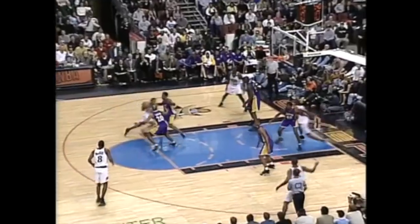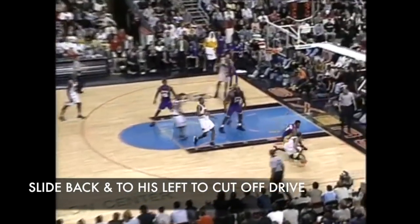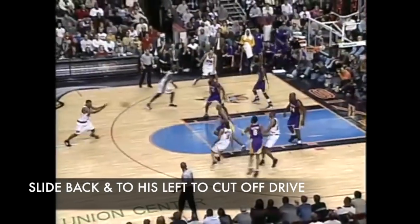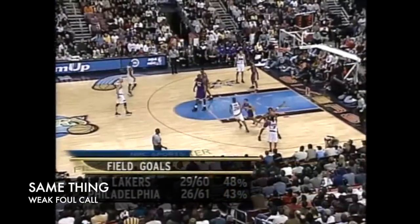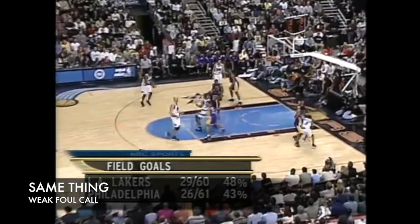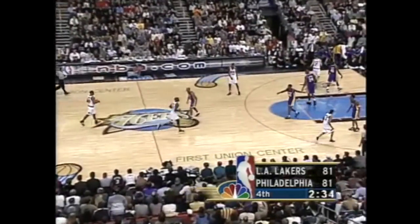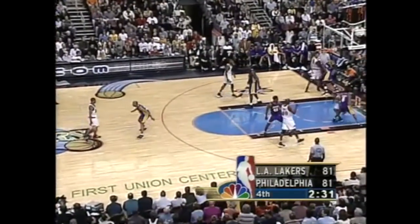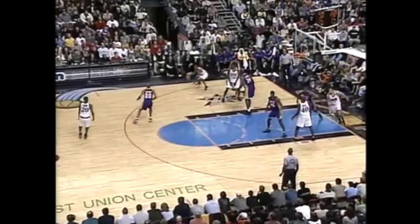Then in ISO situations, Kobe would slide his feet, retreating to cut off the angle. As great of a defender as Kobe was, you can't shut down a guy like Iverson without help from your teammates. One of the primary strategies was to cheat off of Eric Snow — watch as Brian Shaw completely leaves him to make sure that Iverson doesn't curl into the paint.